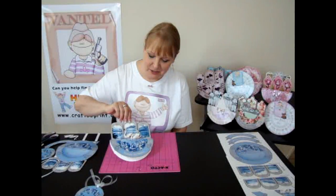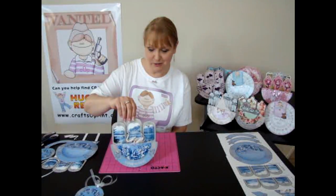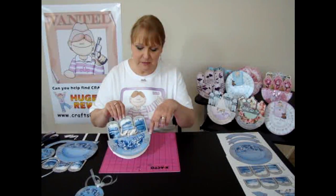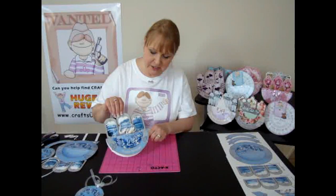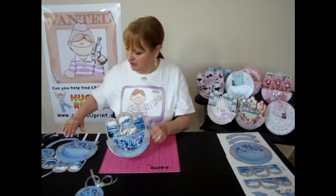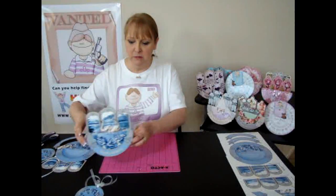This is the one that I'm going to do for you today and this is called Swans. The cup number will be appearing on your screen now. There are several sentiments for this card — I've chosen Happy Birthday for this one, but the one that I'm going to make for you is Happy Anniversary. You've got several other sentiments as well.